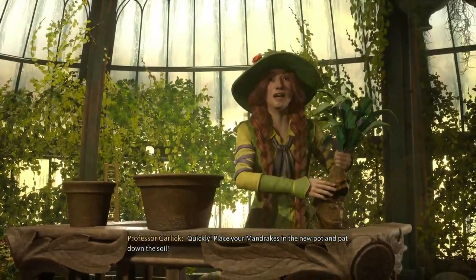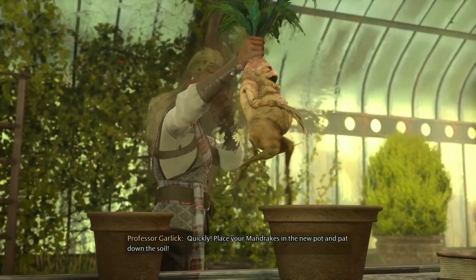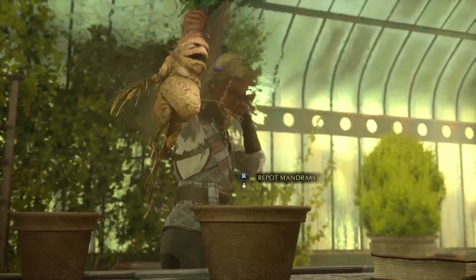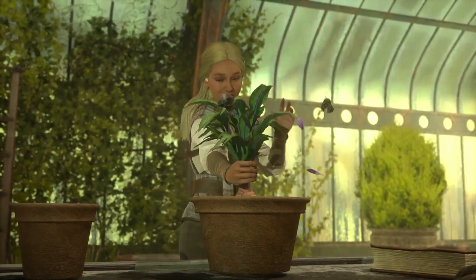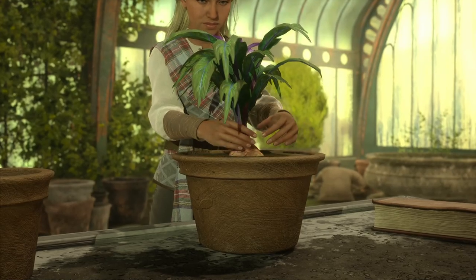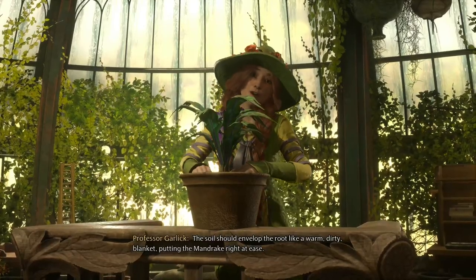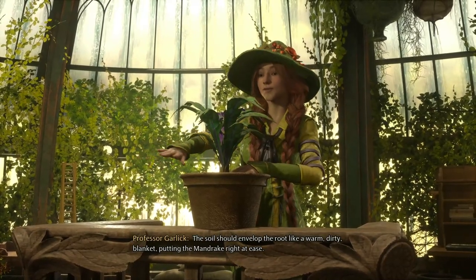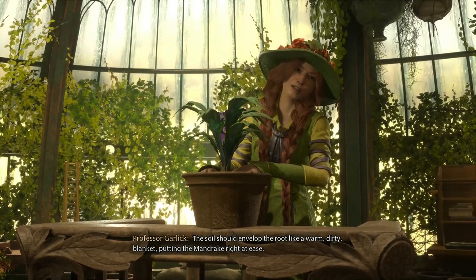Quickly, take your mandrake in the new pot and cut down the corals! The soil should envelop the root like a warm, dirty blanket, putting the mandrake right at ease.